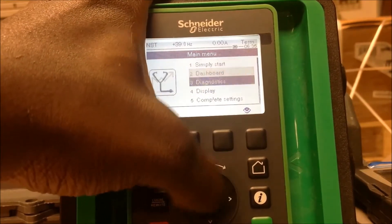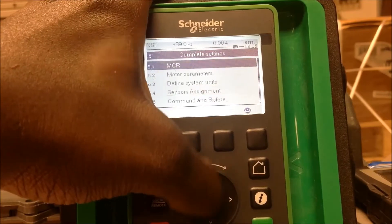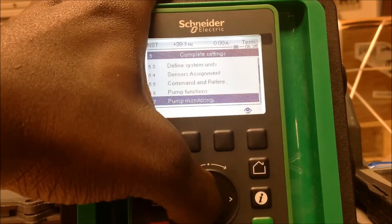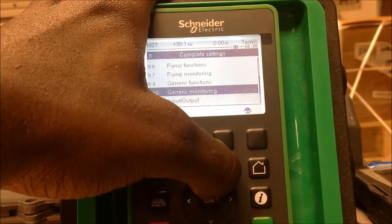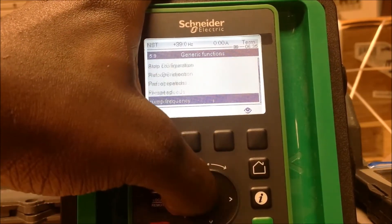Now we're going to go to your complete settings menu, menu 5. Go down to generic functions, menu 5.9, and then you're going to look for preset speeds.